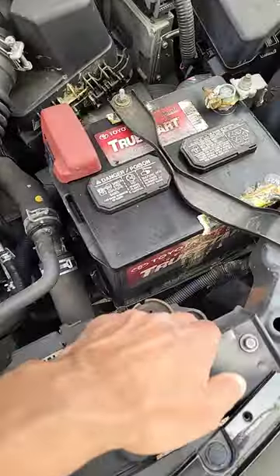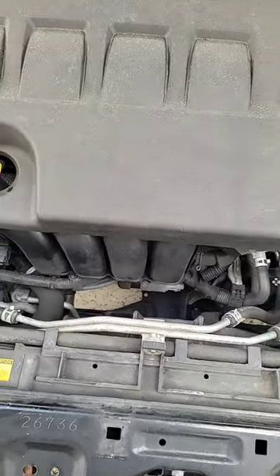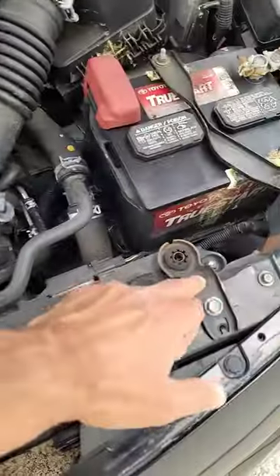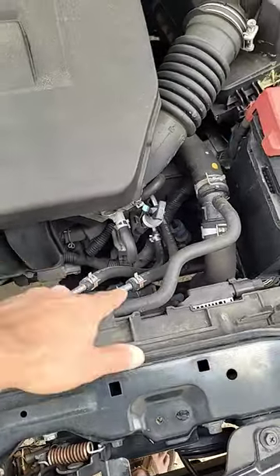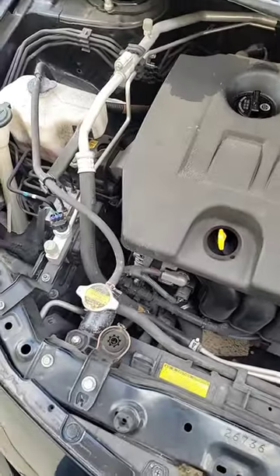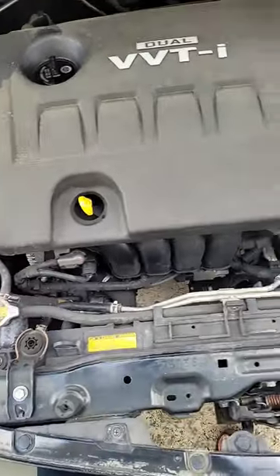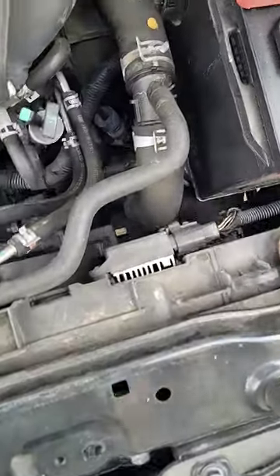On the right side you have a bolt to remove, then you have to pull it and snap it here, this one and this one. You also have to remove these tubes — snap it out and remove. And that's it — it's easy to replace the radiator on a Toyota Corolla. You can try it yourself.